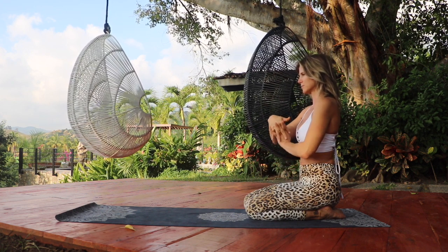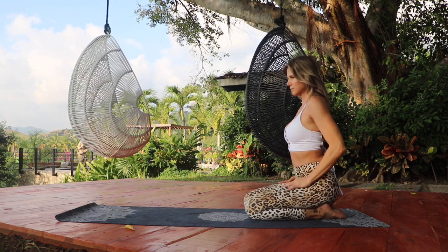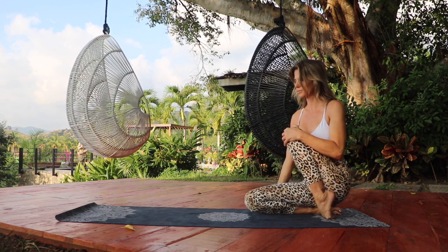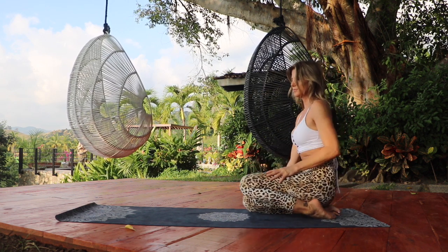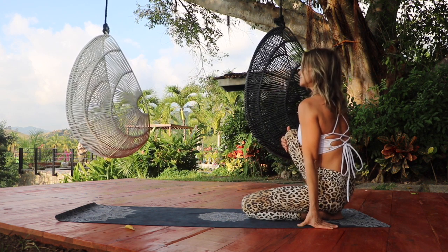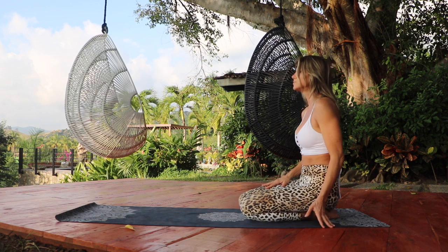All the while noticing the sound of your breath. Release the hands and place the right hand on the ground, leaning your weight into it. Lift the left knee up to stretch the top of that left foot and relax both shoulders down. Come to the other side to stretch the top of that right foot, and release. Come back to center.